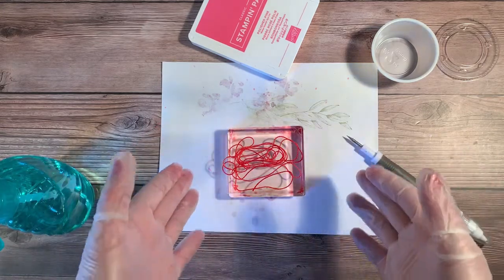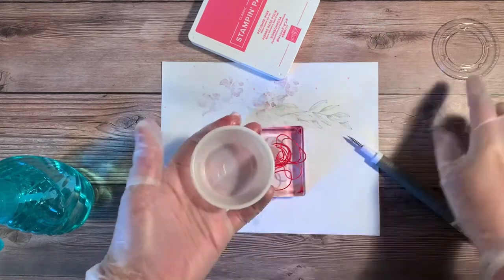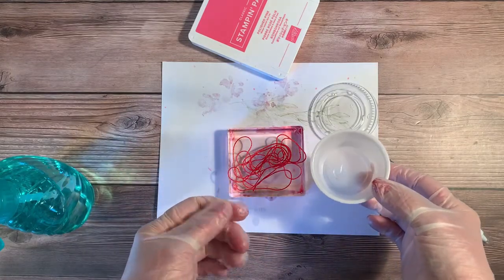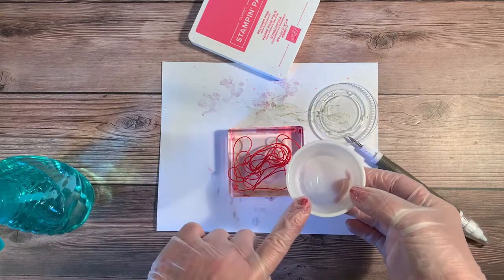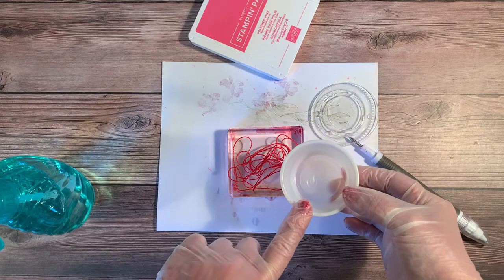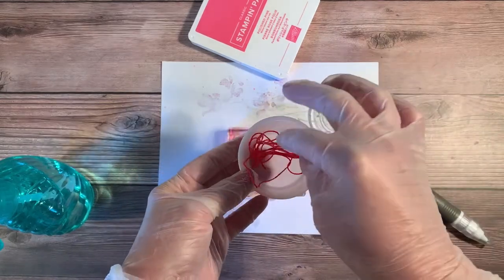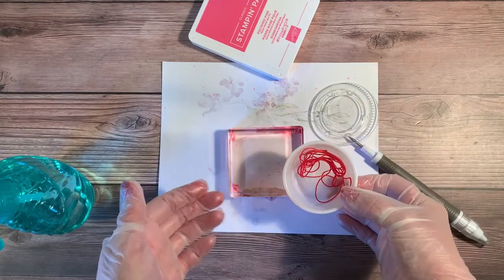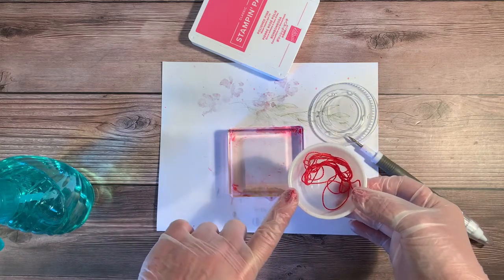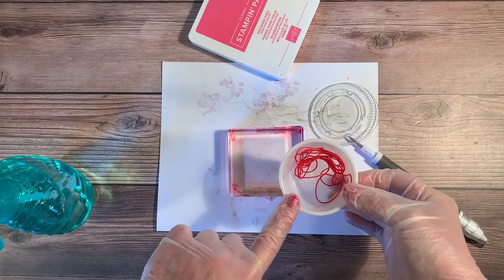Now, what to do with this until it's dry? It'll take a little bit of time. I have a small tub here — the same kind restaurants use for sauces. I'm just going to pick up this wet twine and place it in the cup. I'll leave the lid off so it can air dry. Then I'm going to take a Sharpie pen and write 'Polished Pink' on the tub so I know precisely what color I've dyed.